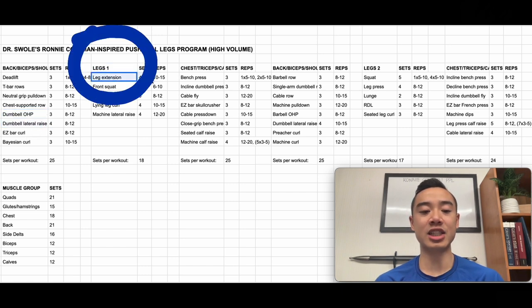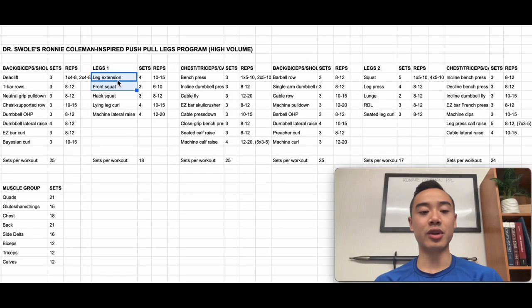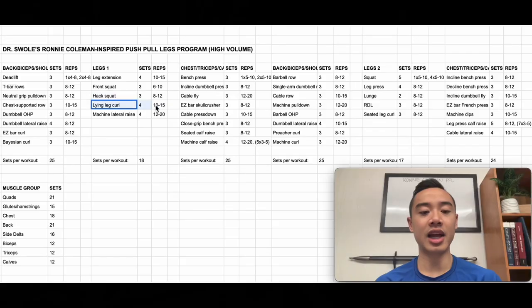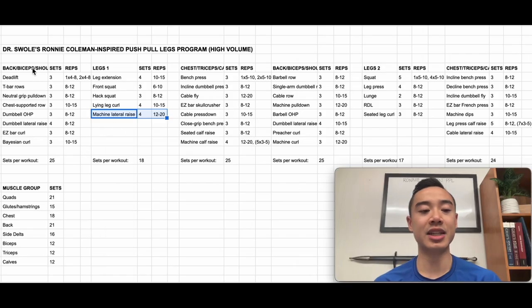Then we have leg day number one. We start with leg extensions for the quads, four sets of 10 to 15, followed by front squats for the quads, three sets of six to 10. Ronnie uses a pre-fatigue method here — targeting quads with leg extensions first so they're more likely to be the limiting factor in the front squats. This is an advanced technique; beginners should start with heavy compound movements first. Then hack squats for quads, three sets of eight to 12; lying leg curls for hamstrings, four sets of 10 to 15; and machine lateral raises for side delts, four sets of 12 to 20. I split some side delt work onto leg day to even out workout length and increase side delt frequency.